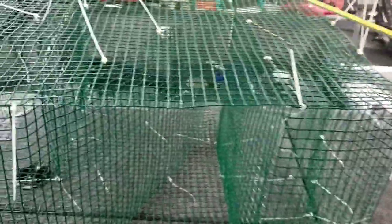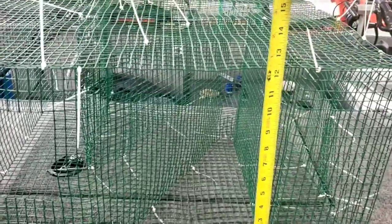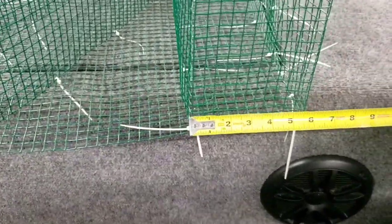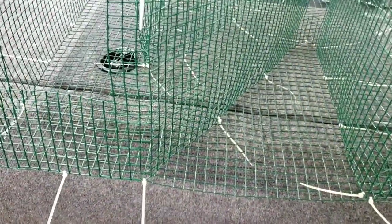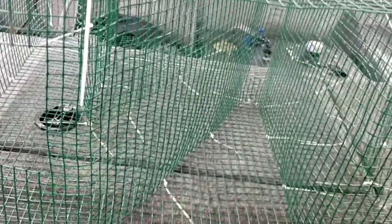As far as measurements go, it's basically a 24-inch square top and bottom, and you've got 12 inches tall. This opening here is 10 inches, that one's roughly 6, and this one's 8.